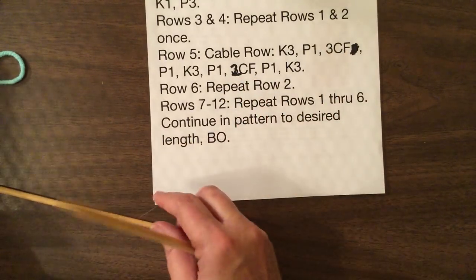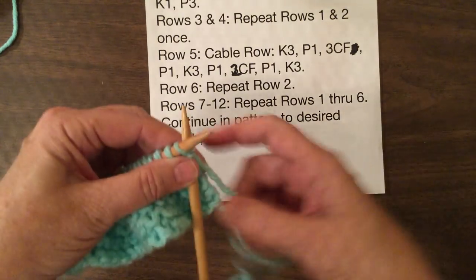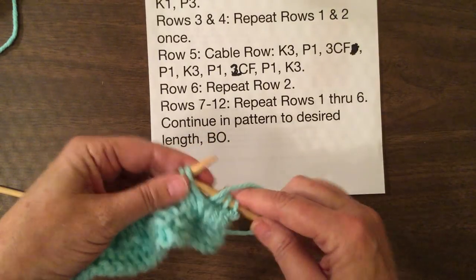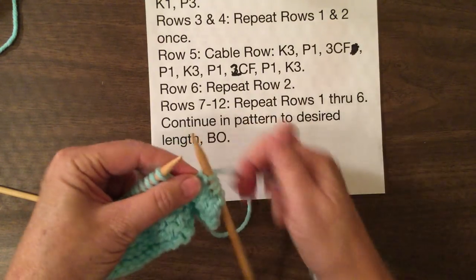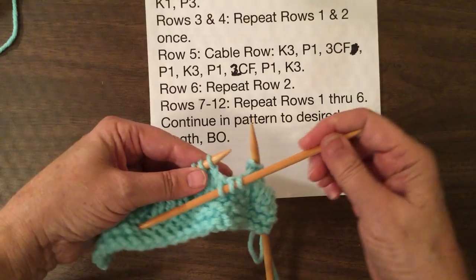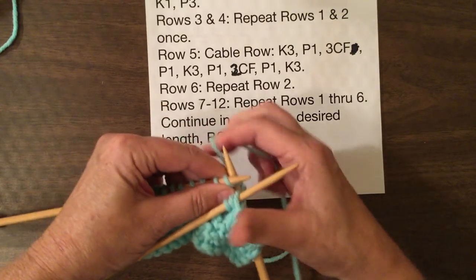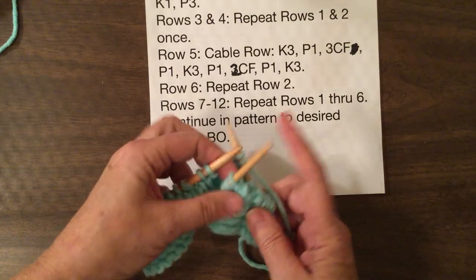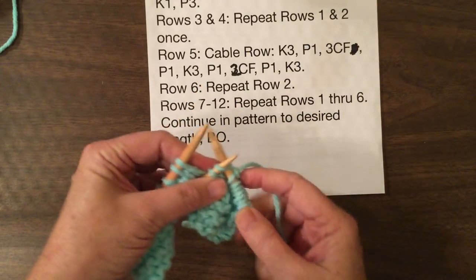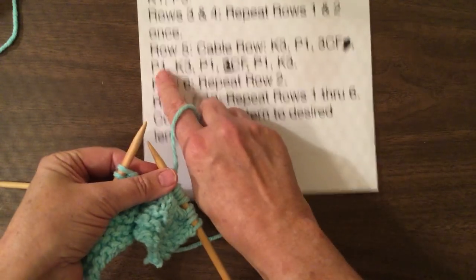This one's all prepped and ready to go. So we start with knit three, purl one. Now this is where we're going to hold three stitches to the front. So we take our next three stitches and instead of putting them behind, we're going to put them in front of our work. Then we're going to knit the next three. This one is a little bit tighter than if you're doing the two, because you're crossing over more stitches. Now we're going to take the three stitches off of this needle — they're a little tight, just take your time. Now we're going to purl one, knit three.